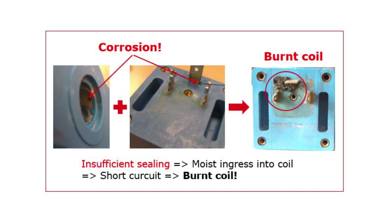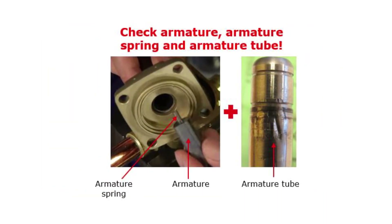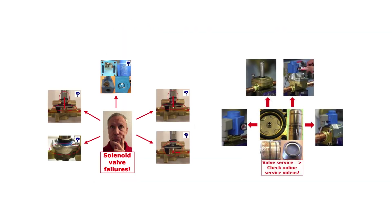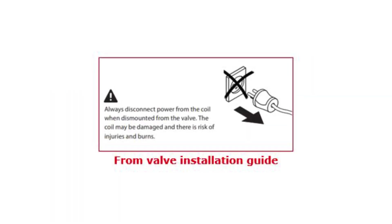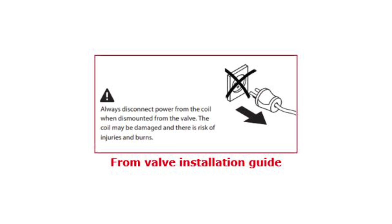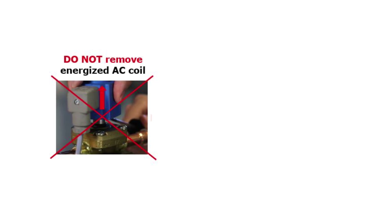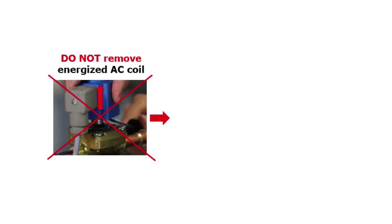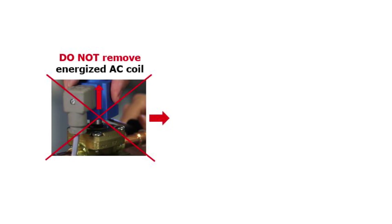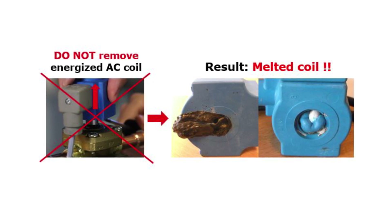Make sure to correct such sealing failures. The next step is to check if the valve armature is blocked, as mentioned earlier. It is also very important to ensure that the coil is not removed from the valve while the coil is energized. This is especially critical for AC voltage coils, since the coil power consumption quickly increases dramatically if the coil is removed from the valve while energized. The result is a very hot and melting coil, as seen in these examples.